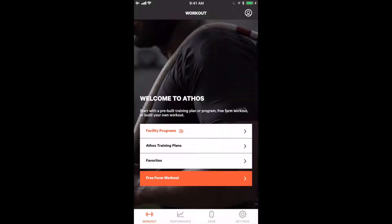The main tab of the Athos app is the workout tab. In this tab, you are able to start your workout, which is either a freeform workout or a facility-pushed program.